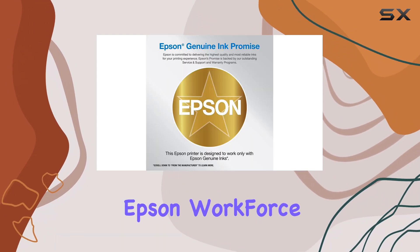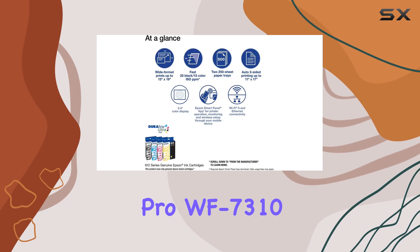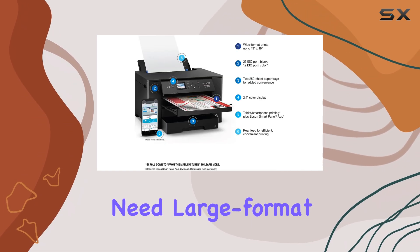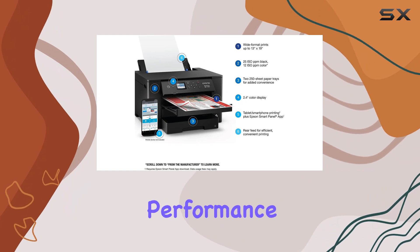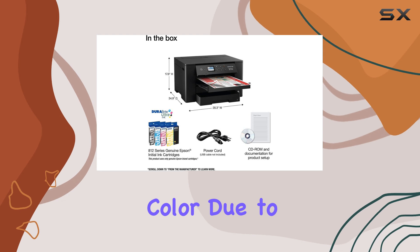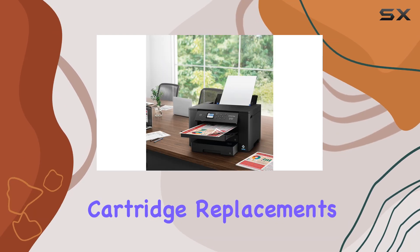Overall, the Epson Workforce Pro WF7310 is a solid choice for users who need large format printing capabilities and high-speed performance, but may not be ideal for those who print frequently in color due to its high cost per print and frequent cartridge replacements.